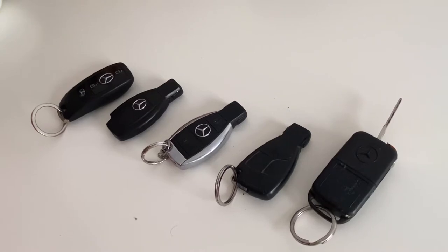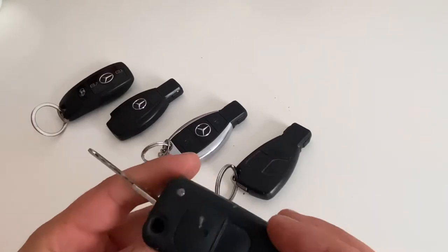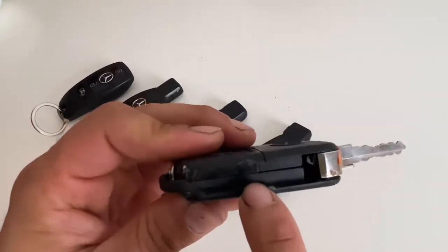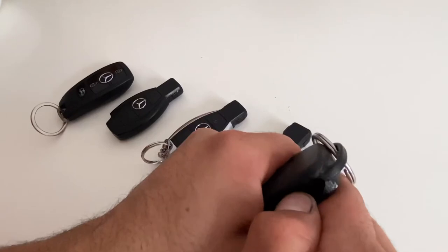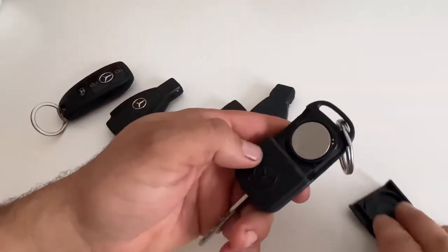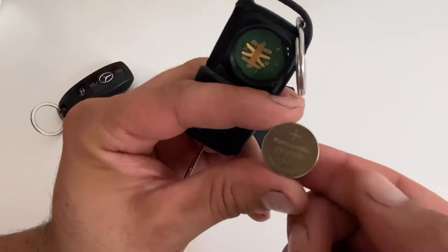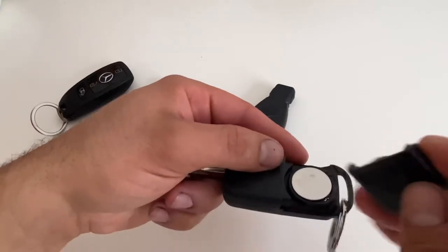Hello everyone, today I'm going to show you how to change batteries for Mercedes-Benz. This is the old model. To start with the old models, you have an arrow to lift it up — you need to pull it up and it's gonna pop up. In this model you have two batteries, it's CR2025. To put it back you have to start on this side.